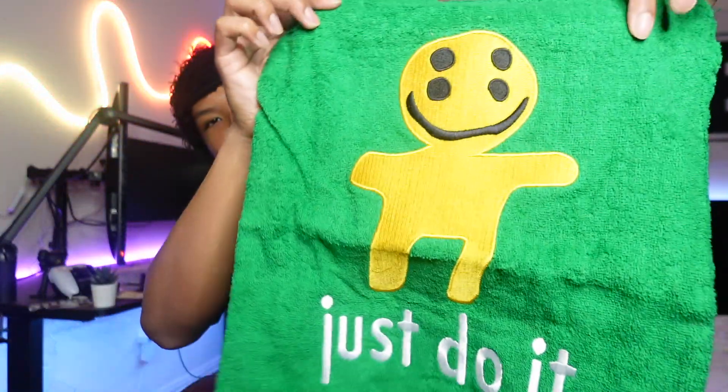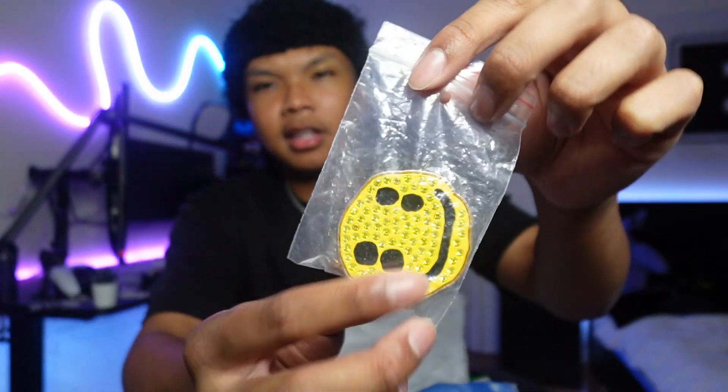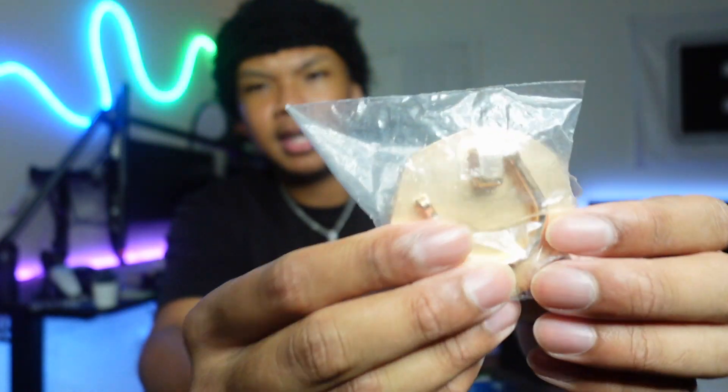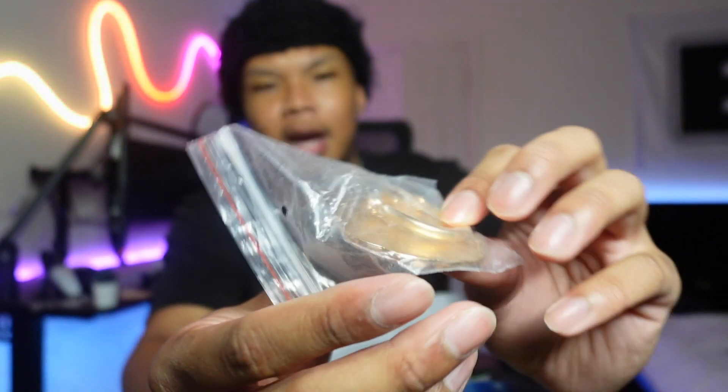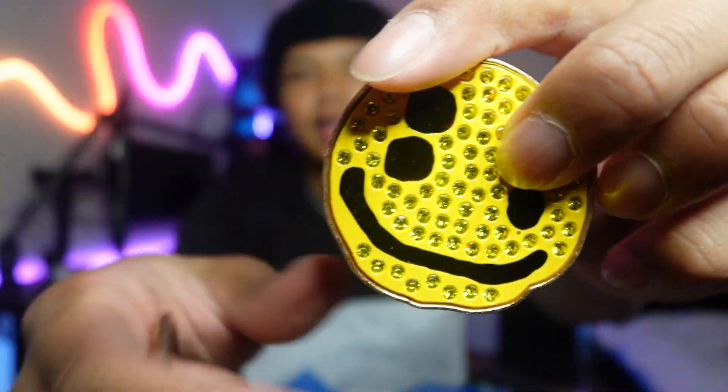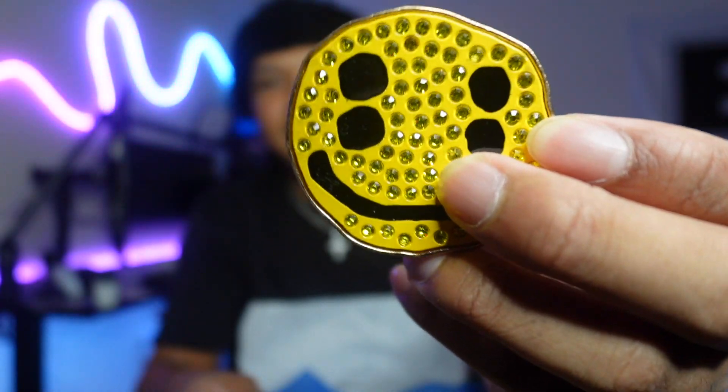First thing out of the box, we got this little CPFM dust bag — it actually looks pretty sick. It says 'Just Do It' and has the little CPFM figure on it, green dust bag, pretty cool. Not a lot of Nike collab shoes come with dust bags. We also got this little CPFM emblem metal piece — I'm not sure what it's supposed to be, but I believe it goes with the laces. It comes in two pieces, and this one actually has gems on it.